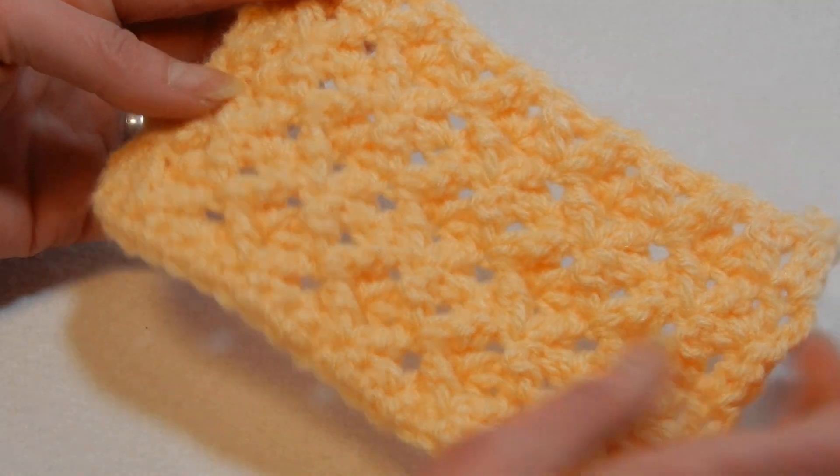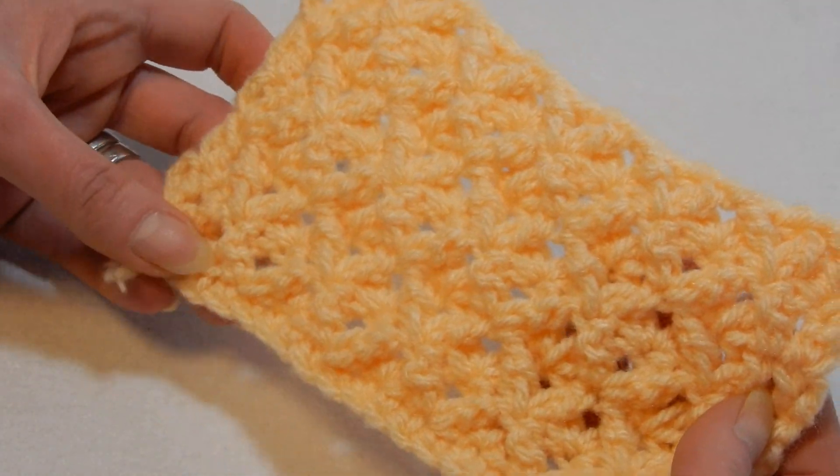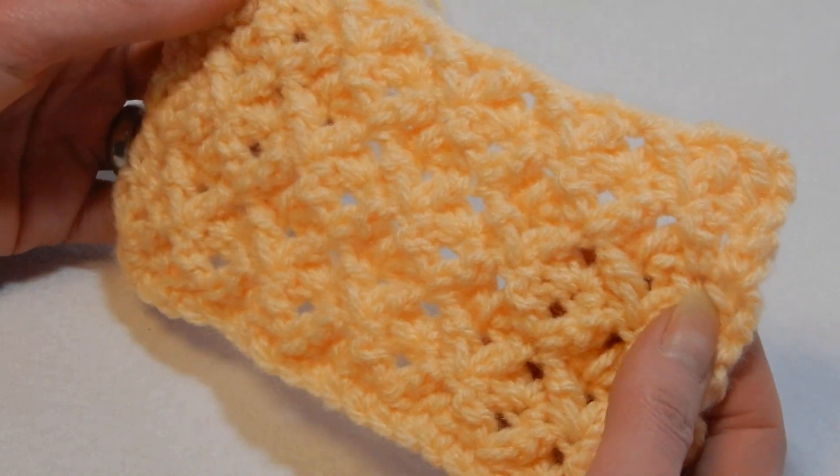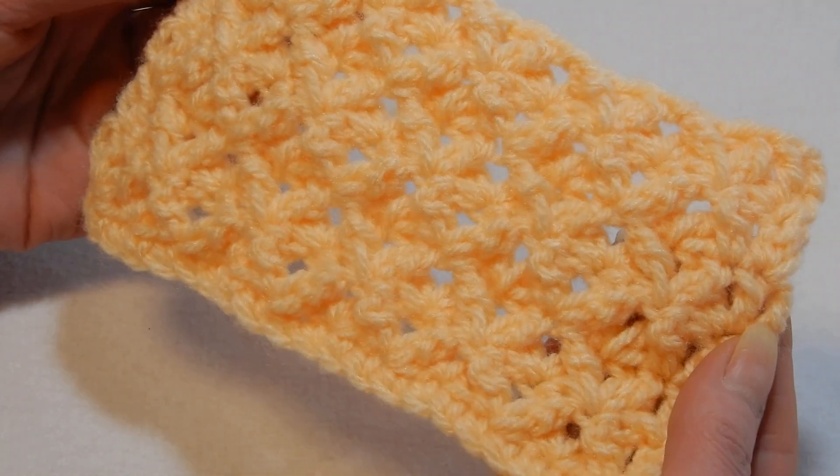It looks like this. If you like it, I think it's nice for a blanket, for a cardigan, for a pillow cover or something like that. It's really nice. It's just one row repeat — this stitch. Very easy.